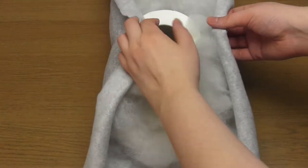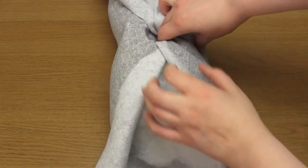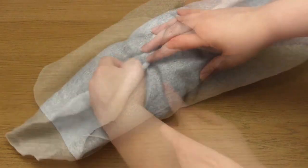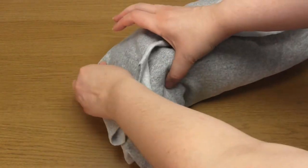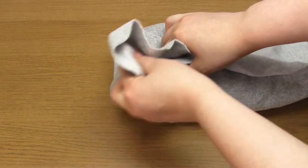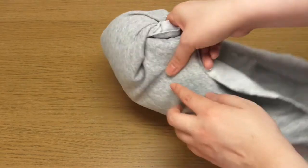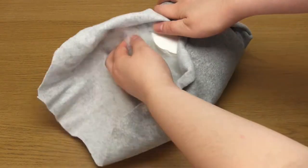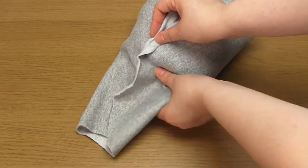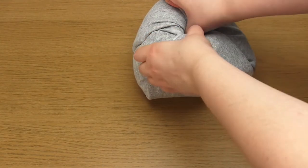Bring in the fabric edges and push them down into the center of the toilet roll. Do this with opposite edges first and then fold in the remaining fabric in overlapping sections whilst also trying to keep the stuffing spread out evenly. You can redo this or spend as much time as you want making it nice and neat, and then just place the stalk into the center of the roll.